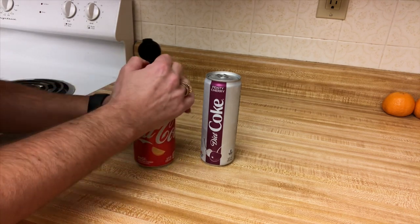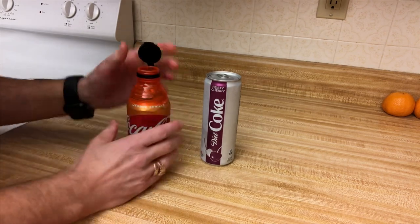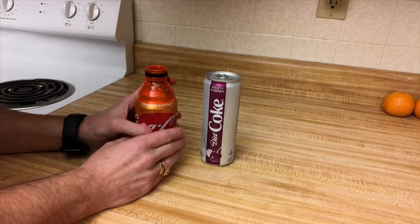It snapped on there pretty easily. Now I'm going to see how easy it is to drink out of one of these. The lid's off, I'm giving it a drink — so far no leaks and it drinks pretty easy. Then the lid snaps back on, which is supposed to keep it fresh, and I think it probably will.